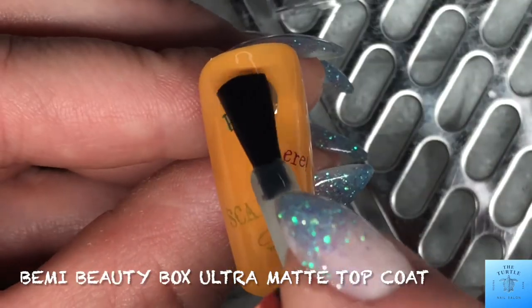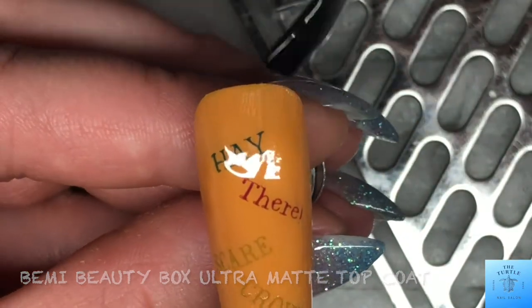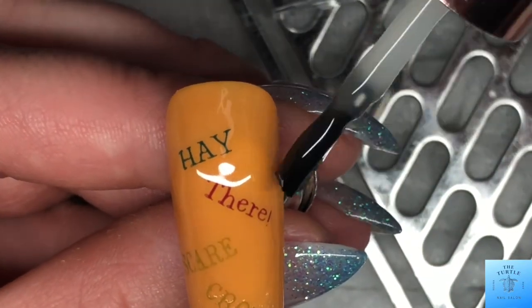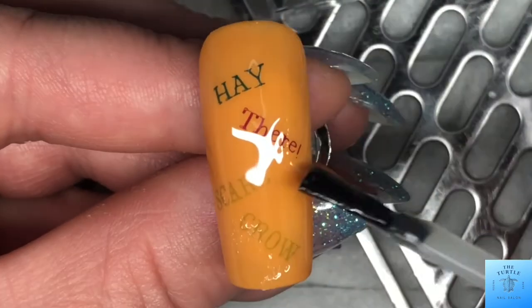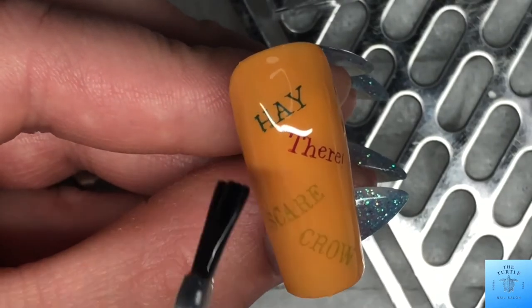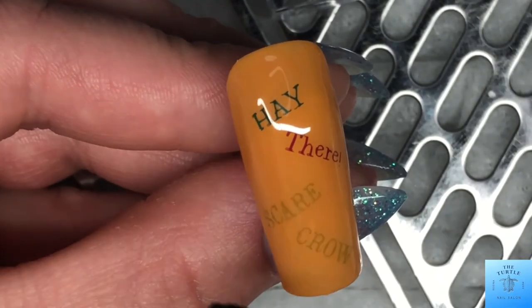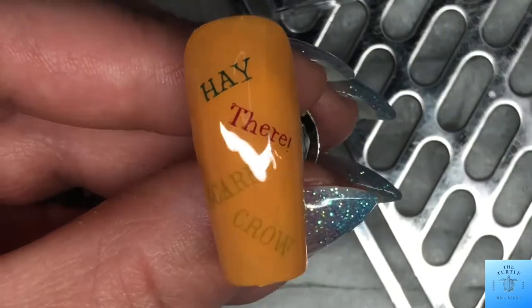Now I am top coating with the Beamy Beauty Box ultra matte top coat. It's so nice — it just applies so wonderfully, just slides right around. With that being said though, it also stays in place when you do put it on the nail.